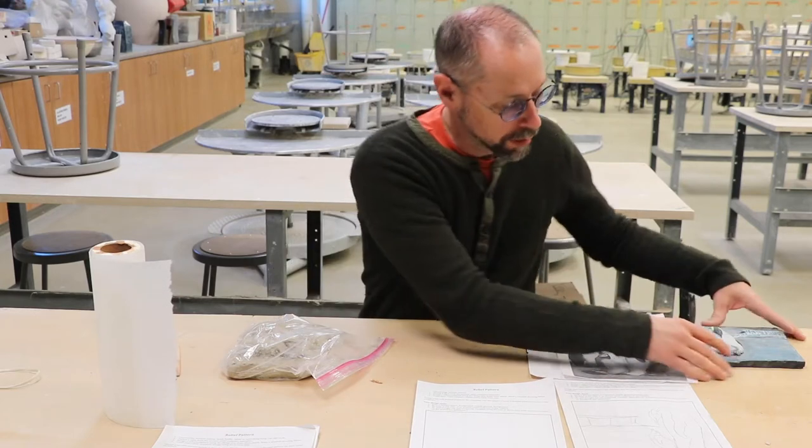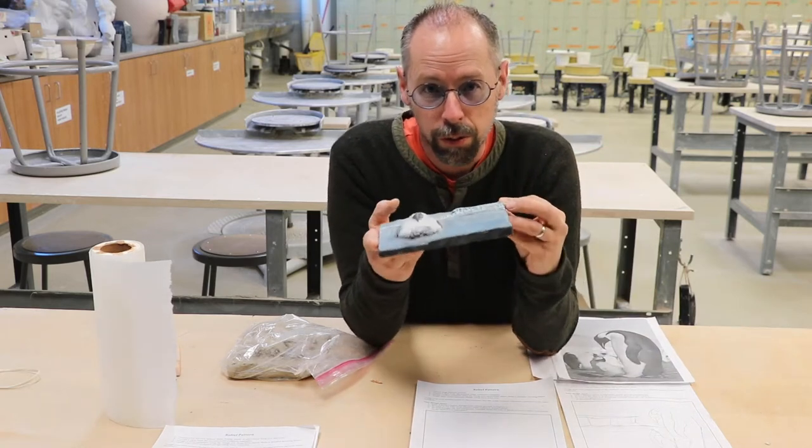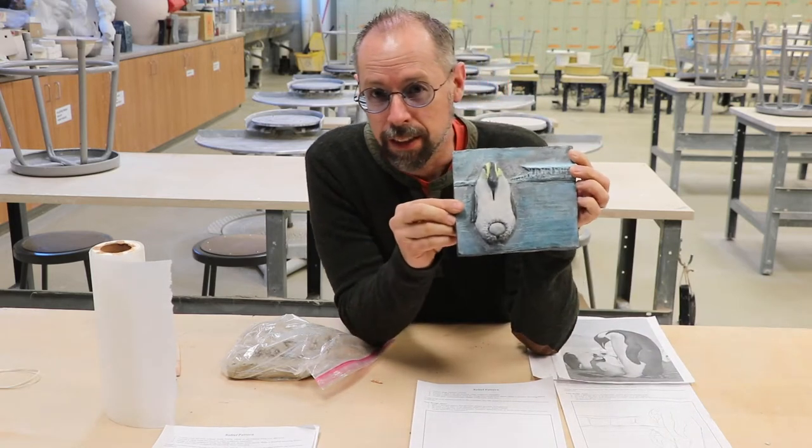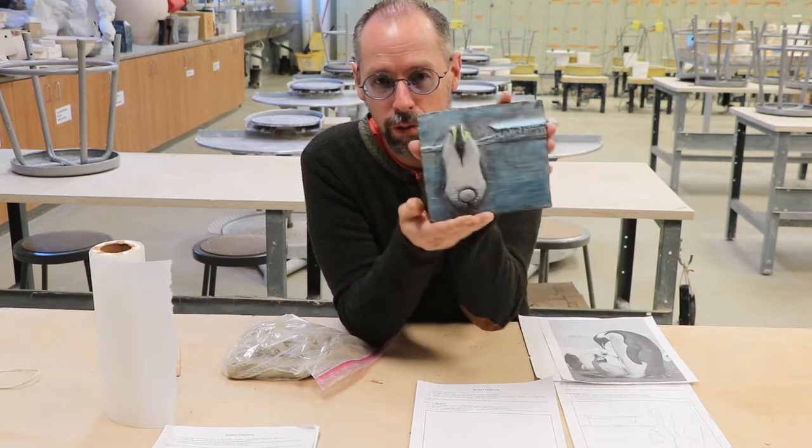Hello my favorite students. Today I'm going to show you how to make a relief sculpture. This is a relief sculpture. It's basically a tile that is meant to be viewed from this direction.